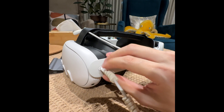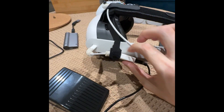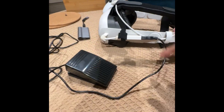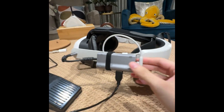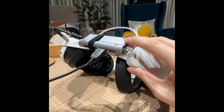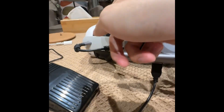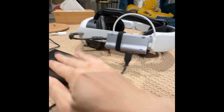Now plug in the USB-C. We've got velcro here to hold the USB connector, and this goes straight into the USB-C plug. If you have a battery pack, you can also use USB hubs that have USB-C pass-through, so the power will go through to the Quest and you can also plug in multiple USB pedals or whatever else you want.